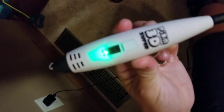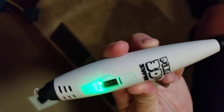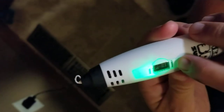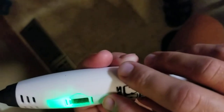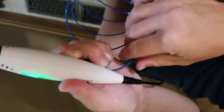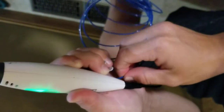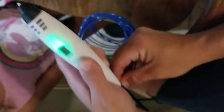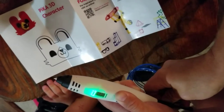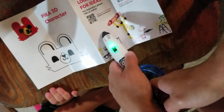Insert the filament from this end. The green light means it is heated to the right temperature. The back button means to slow down the speed that the filament comes out. You click the forward button for the filament to be loaded. I can't believe I'm using a 3D pen — I've never used this before! Oh, it's coming out right though.